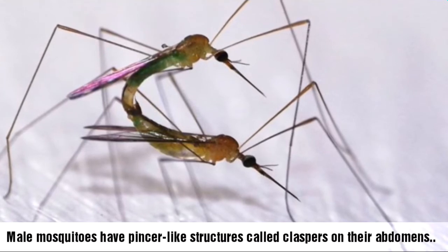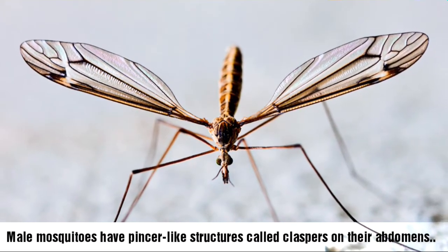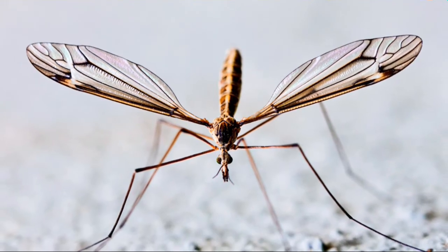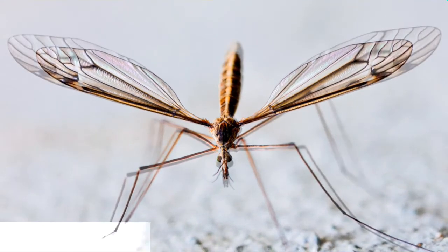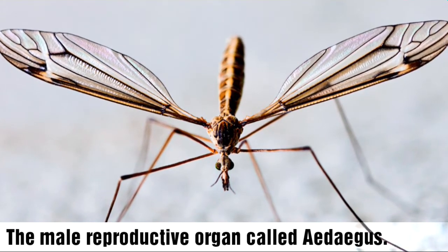Male mosquitoes have pincer-like structures called claspers on their abdomens, which they use to grasp onto the female. The male's reproductive organ, called the aedeagus, then everts and extends into the female's vagina for insemination.